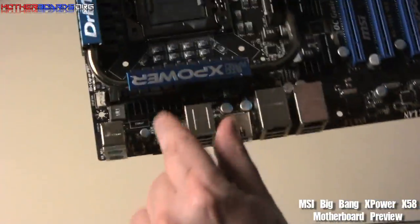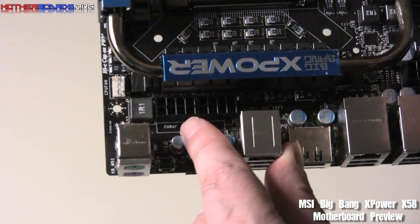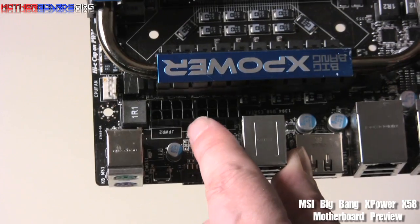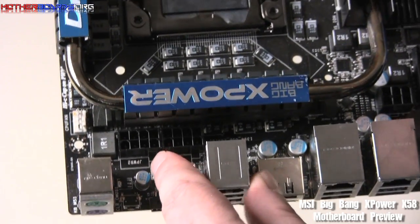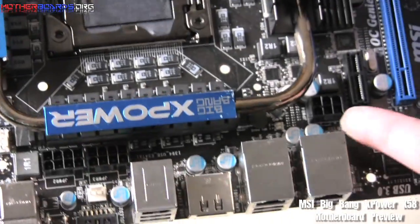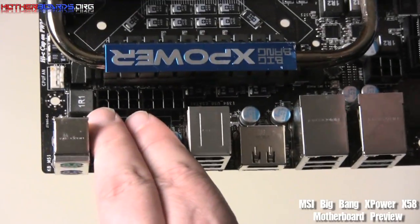Here's something else that's very interesting about this board. There are two additional power slots here — I don't know at this time whether they're going to power the CPU, your video cards, or something else. I couldn't get a straight answer on this one, but it is quite different. You can see your standard 6-pin connector here, along with your standard 24-pin here, but you also get another 8-pin connector by the CPU.